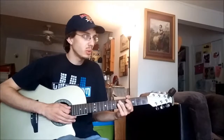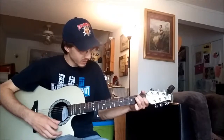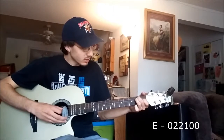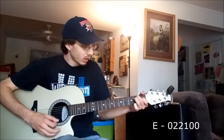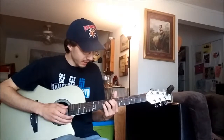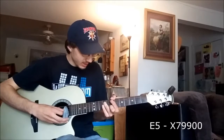Then that moves us to E. E can be played two different ways. You can play standard E up here, which is going to be an open, two, two, one, open, open. Or you can play what I refer to as an E5, which is a little higher, and that is going to be a mute, seven, nine, nine, open, open.